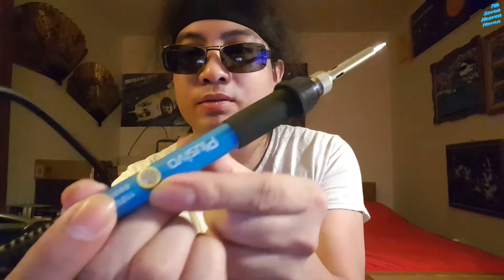So here's the solder - it's not a gun but it's like a holder. This tip is replaceable, and this is the cover. Once you start using it, it gets pretty hot. Here's the dial for the temperature - you change it to how you want. I think I'll try it on 300-something so I can fix the LED lights.